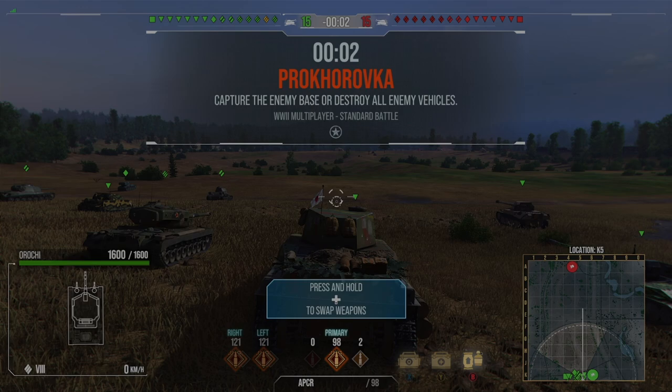The first replay uses the 100mm gun, which basically has 330 alpha and really good DPM. The second gun is the one I'd recommend if you're going to buy this tank — that's the derp gun, the 150mm derp gun, which is all about the memes.